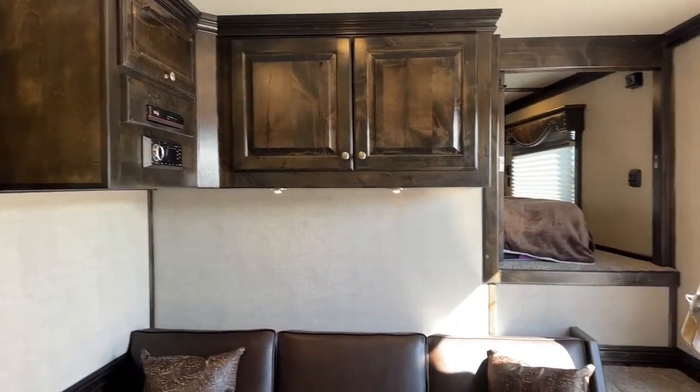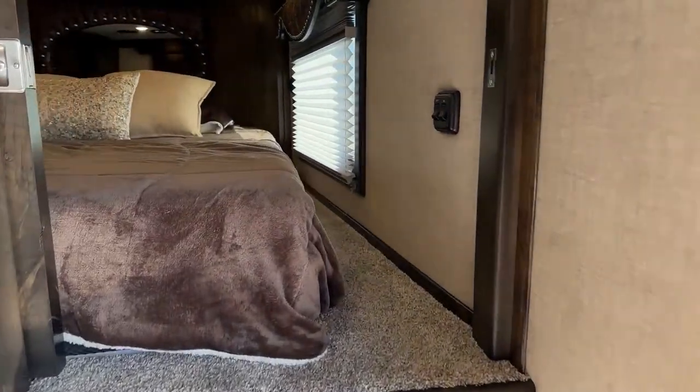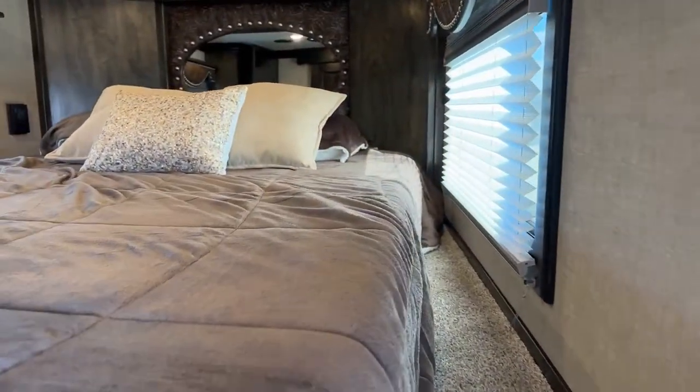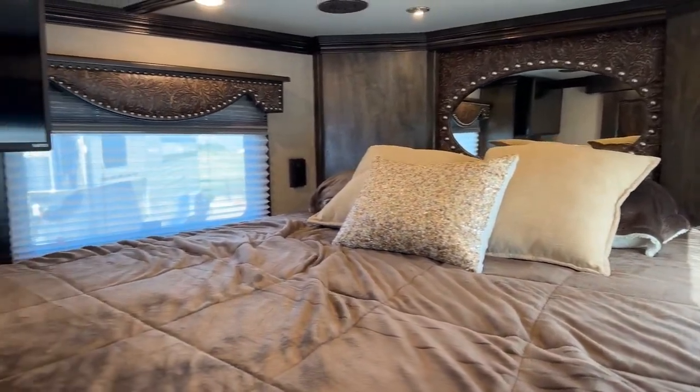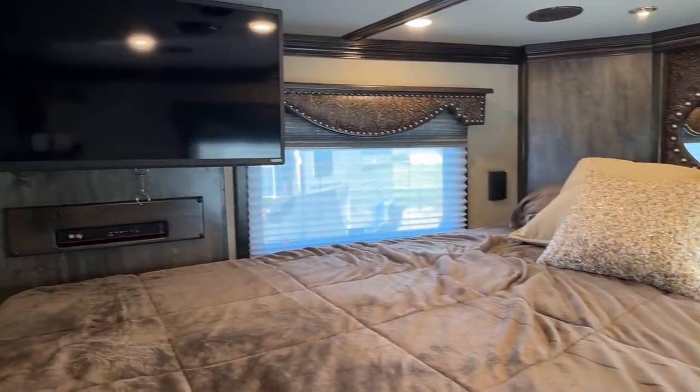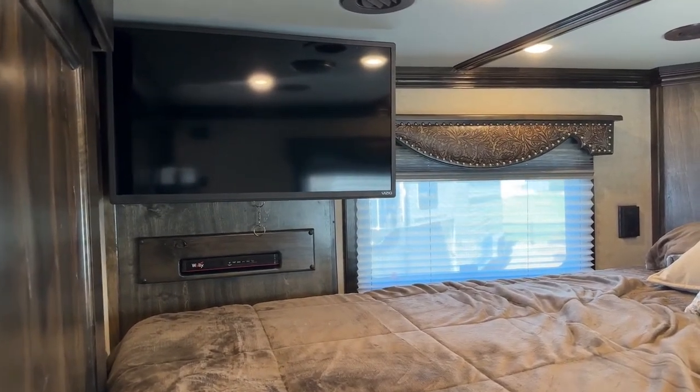I'll let you guys peek up in that bed area — it is a queen-size mattress. I do have my day blinds closed up there; you can have night blinds as well. There is going to be a 24-inch smart TV up there, and check out all that cabinet space they have to offer up there as well.